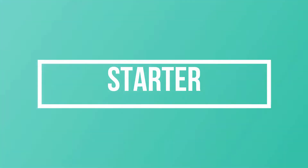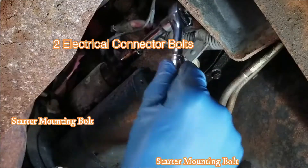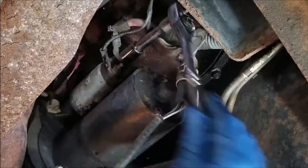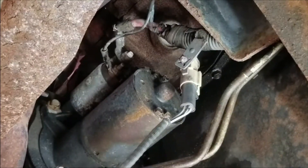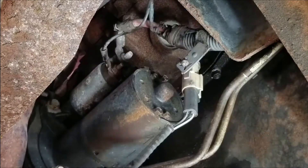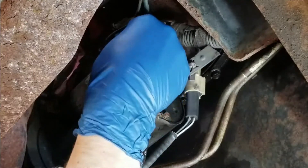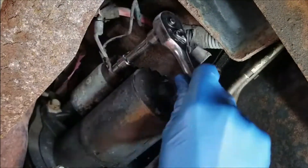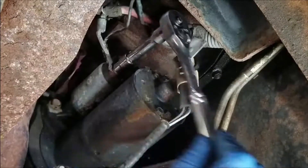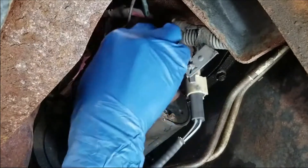Let's move on to the starter. As you can see, there are two electrical connector bolts and two starter mounting bolts. The starter mounting bolts are 14 millimeters. The electrical nuts or connectors — there's one at 13 millimeter and one that's a 10 millimeter. You can see I'm removing those first. You do want to remove the electrical ones first, just like with the starter solenoid, and then you can move on to the starter mounting bolts.